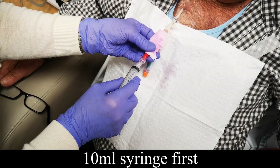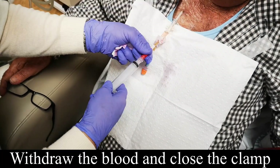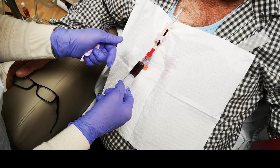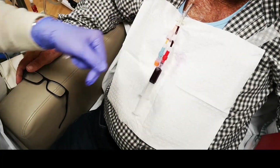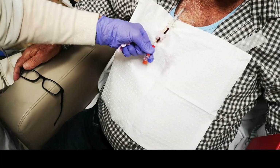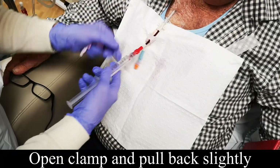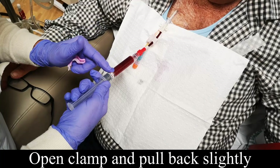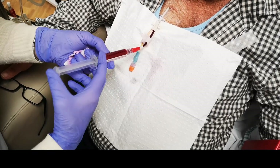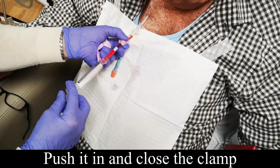Put the 10mm syringe on first — push it in and twist, open it up. Withdraw the blood: this is the old lock that was in there since the last dialysis; it's got old heparin in it and it needs to come out. You shouldn't be pushing it in — get rid of that and remove it. Then put the saline on, open the clamp, and pull back slightly. We're looking for any dark clots — sometimes you get little clots in there. There aren't any; it's all clear. Hold it up so any air comes to the top, then just push it in, clamp it, and that one's prepared.